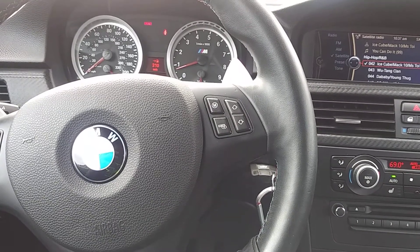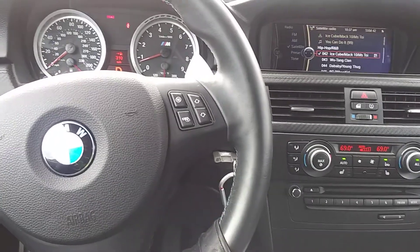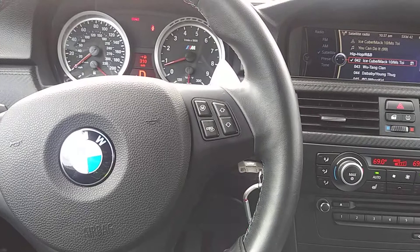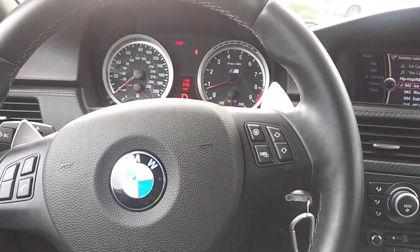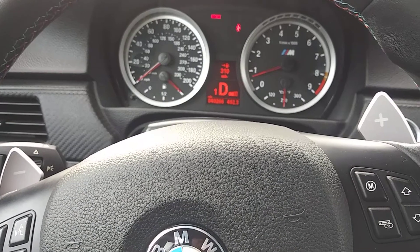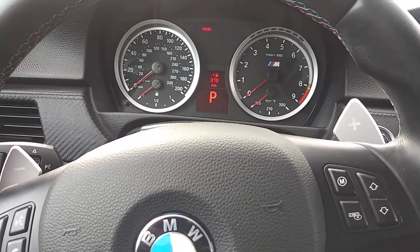What's going on everybody, this is your boy Mr. Football West Coast, and I'm back at you with another video. Today I'm going to show you how to operate a DCT on an M3.